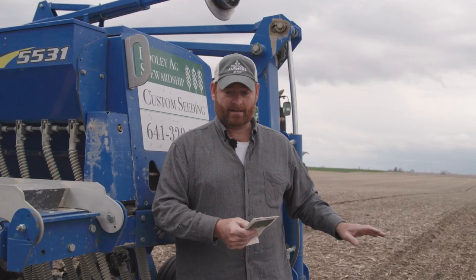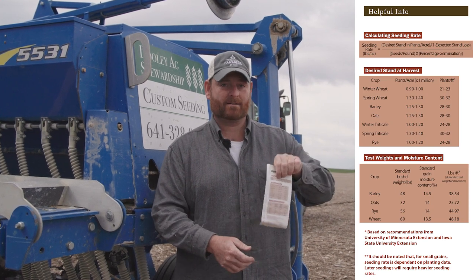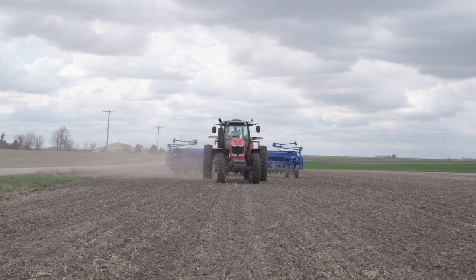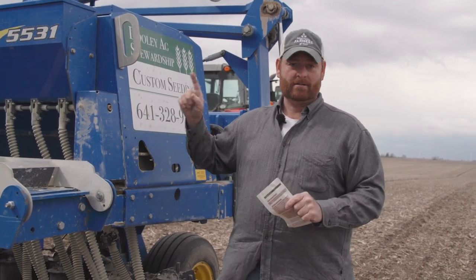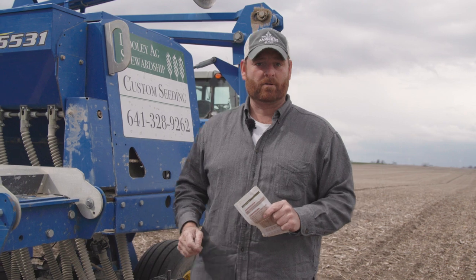To do the math on that, they've got the calculation at the top to figure your seeding rate. And I've already calibrated the drill, so I don't need to do it again out here because I've already done the calibration in the shop. There's another video on how to calibrate drills that's been on the web for several years.